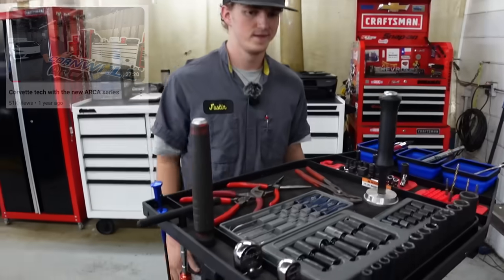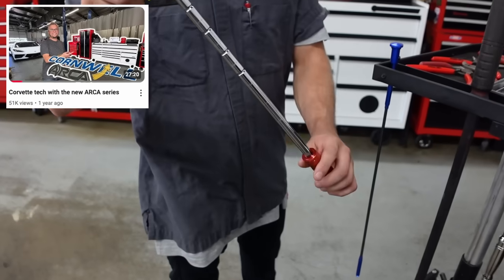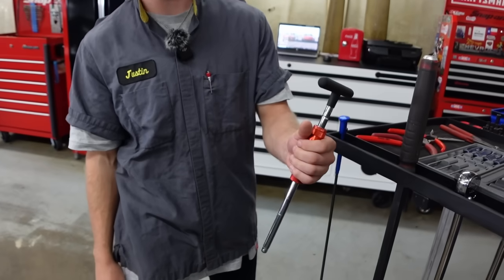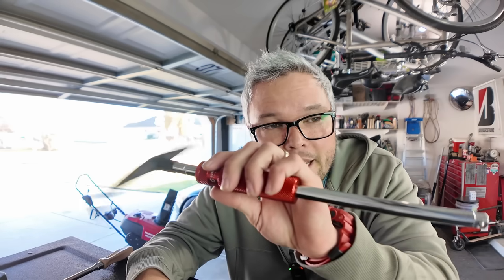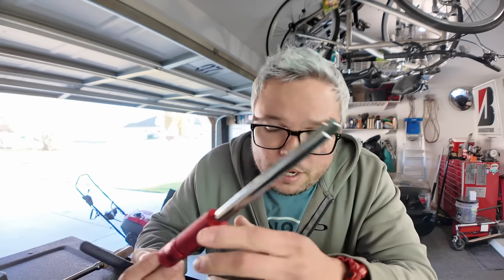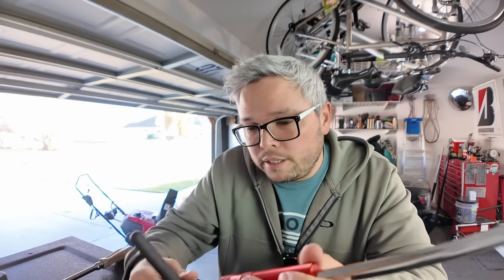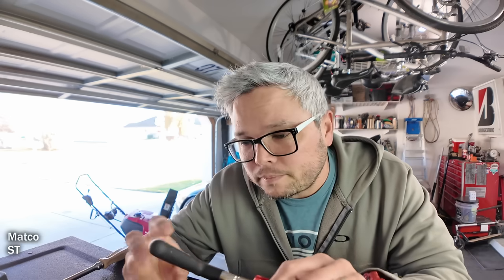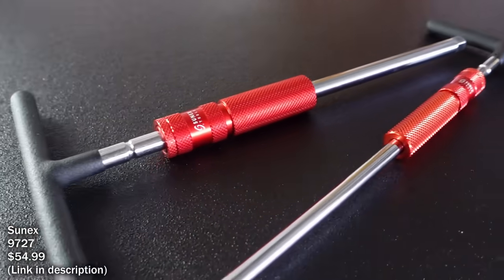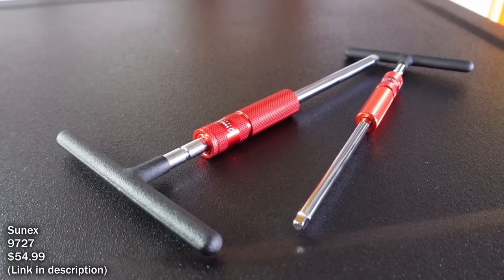A while back I went to Justin's shop — he works for Chevrolet — and he had the brand new white Arca series from Cornwell. He also had these T-handles: a three-eighths drive and a quarter-inch drive spin handle. These are weighted so you can hold on while reaching deep into engine bays. They have bearings in the handle and are adjustable to different heights. Justin's were bought straight from Matco — they sell a pair for $150. I bought this exact set, just a rebranded set from Amazon by Sonyx, for $50 for both.